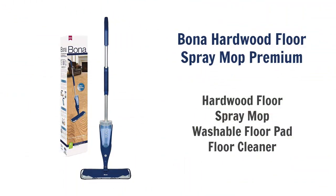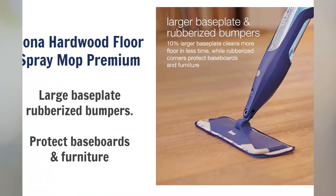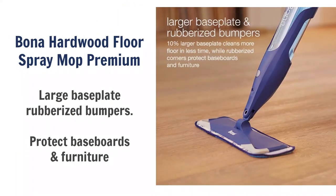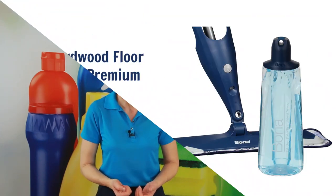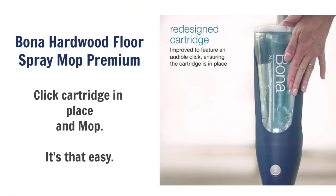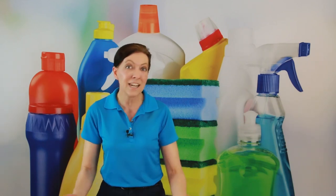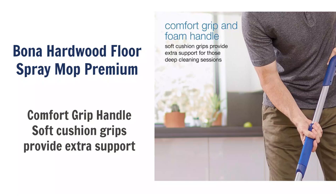I would be remiss not to include the Bona Hardwood Floor Spray Mop Premium. There are no plugs, no batteries, nothing to charge, and it has washable microfiber pads. It uses Bona's pH-balanced formula — famous for over a hundred years — in refillable cartridges you just slide in. Once it clicks, you have the ability to spray the floor in front of you and mop. It's a really quick, easy cleanup mop great for small bathrooms or quick spot cleaning — nothing to plug in, nothing to heat up — and it retails for $39.95.